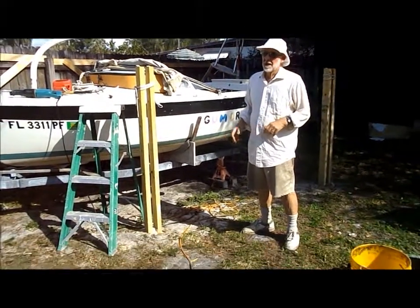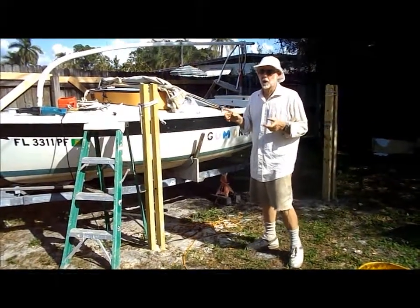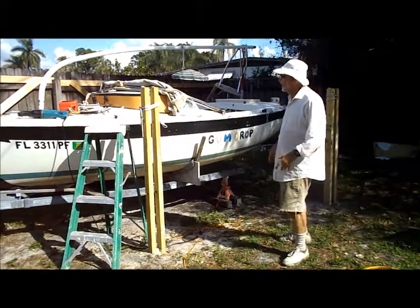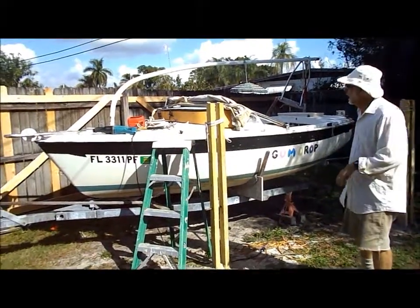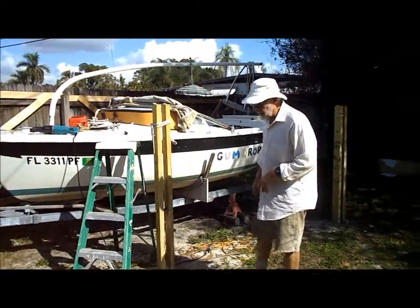Before we start doing any more work on the Santana 20, what I have to do is get rid of Gumdrop, this wonderful little 13-foot sailboat that I've been using for a couple of years.